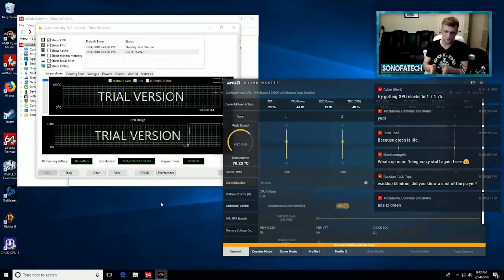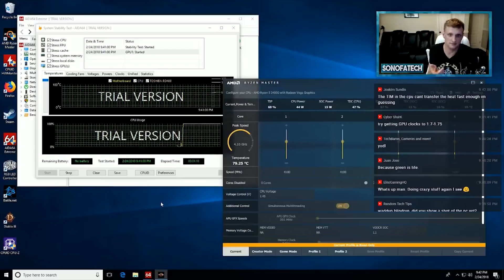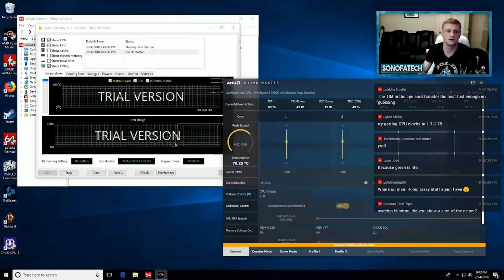We have it at 1.3 volts and we're hitting about 85 C, which yes, is quite toasty, but not quite toasty when you consider the fact that 85 C is what it hits on the stock cooler, as well as on the Hyper 212, when you're just running it at complete stock settings and stressing the system. So we have decreased the temperature significantly. At idle it does sit around between 30 to 40 degrees Celsius, and we are in a room that's at about probably 27 C, right between 80 degrees Fahrenheit.